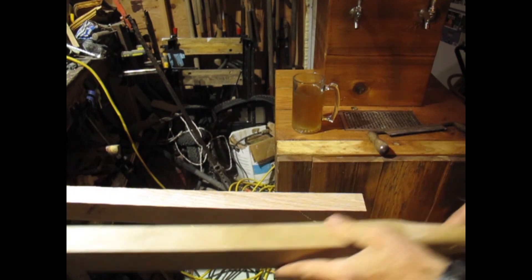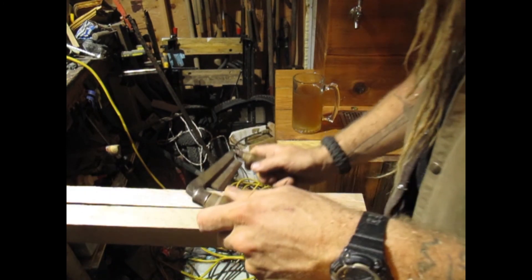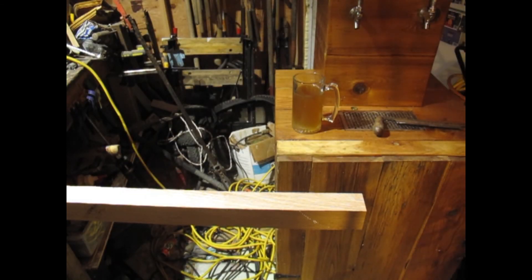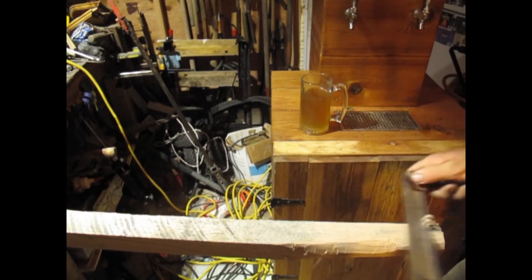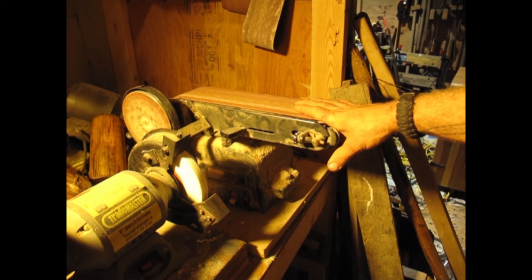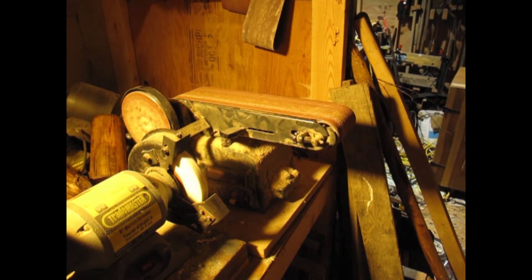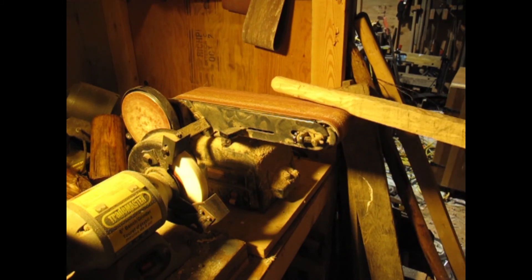I'm gonna go ahead and mark where the end of the handle is gonna end up — right about there — and we're just gonna freehand this from there. Okay so now I've got my belt sander here loaded up with 40 grit sandpaper. Camera battery is running pretty low so hopefully we get all or most of this. We're just gonna clean up the rough edges and give this a little bit nicer shape.